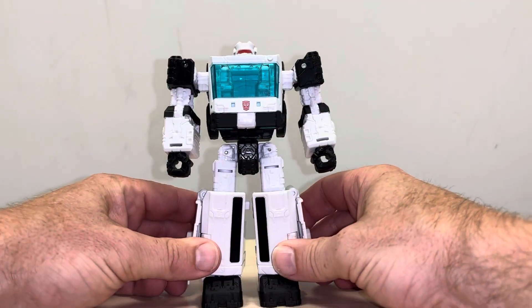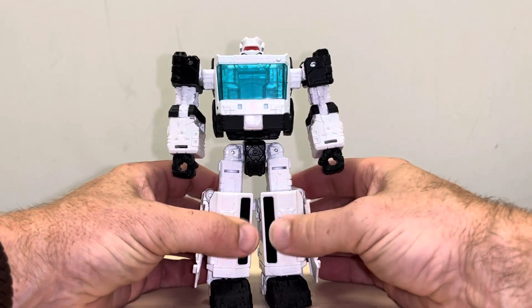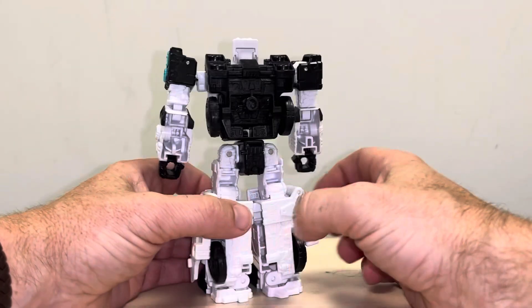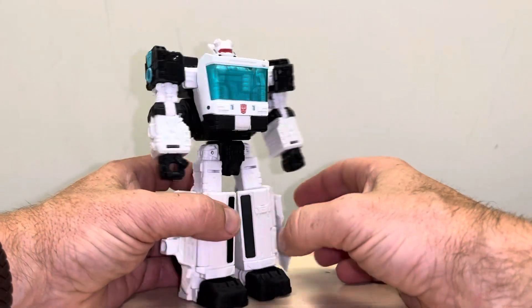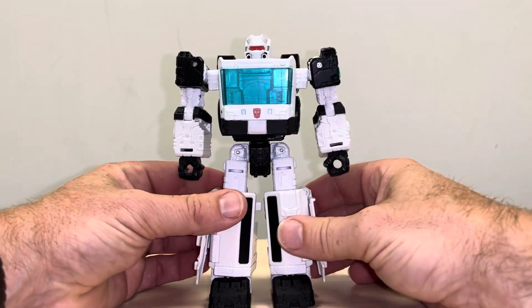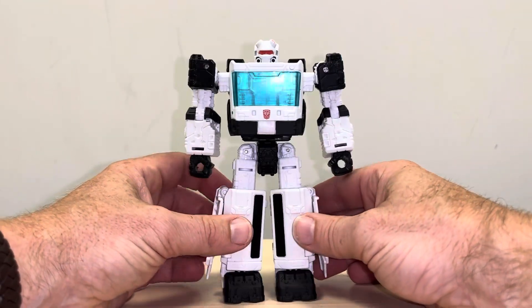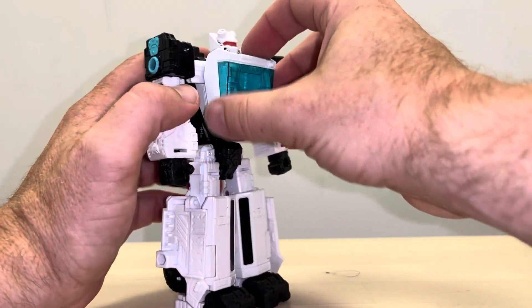This is the complete transformation process for the Animator Universe Auto Trooper figure from the Bumblebee four-pack. Just a reminder that this is only the transformation process — the review is separately uploaded. This will also work for War for Cybertron Crosshairs and Ironhide as well.